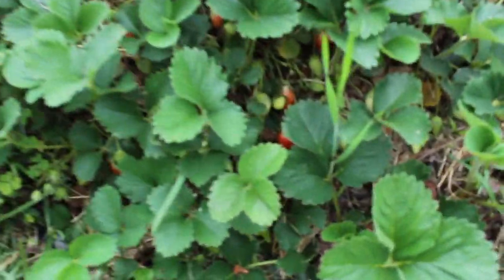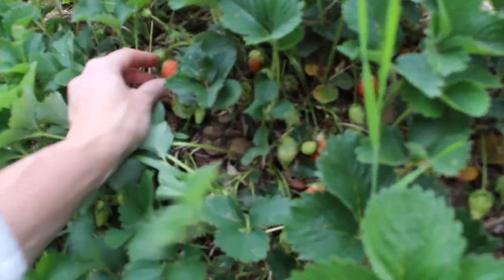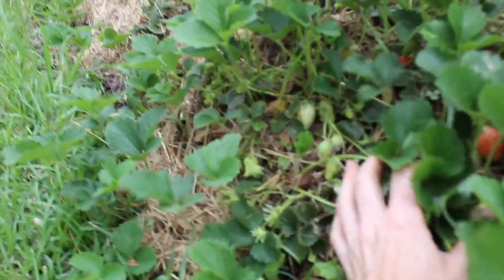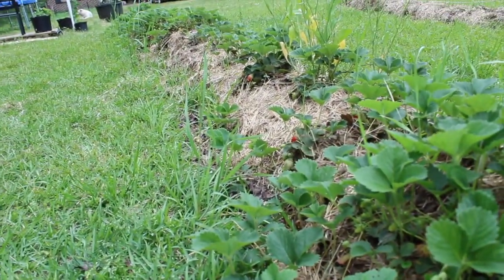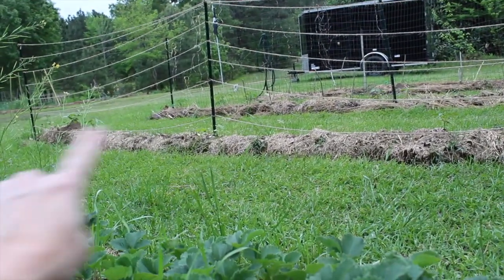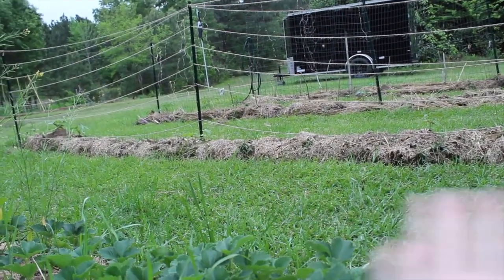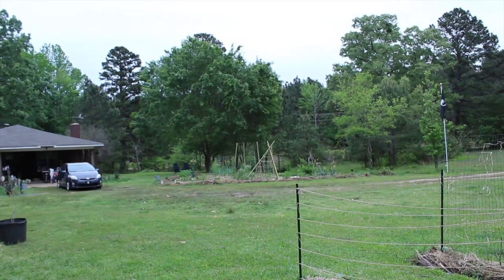They're coming in over here too. Most of these look like they could have a little bit longer. I really like these dig-and-flip beds for strawberries. When this season is done in the fall, I might move some strawberries when these plants are done. I'm just going to finish picking these, and then there's a bed over there that I want to show really quick.